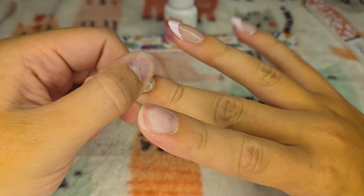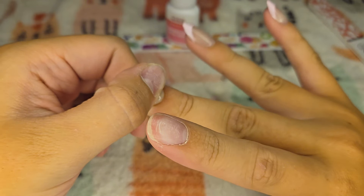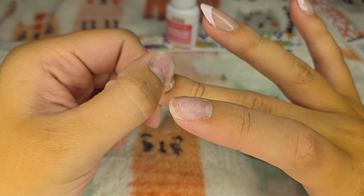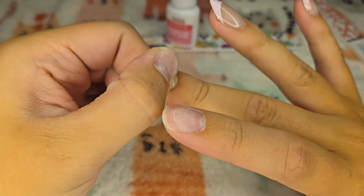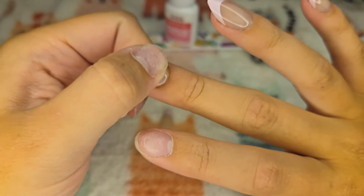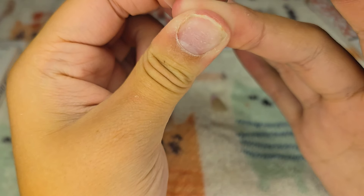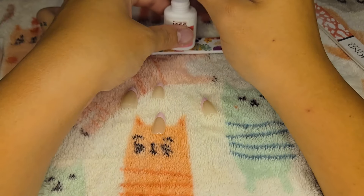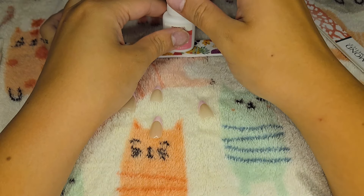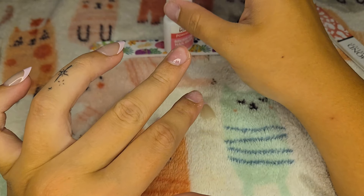Just by the way, for this side I think my pinkies are size 11, this finger is 8 or 7, the middle one is 5, this finger is 6 or 7, and for my thumb I think I have size 2. Sometimes I forget that nail glue is actually really strong — I just put this finger up to my eye to look at it and my eyes started burning, just because of being that close to the glue. It really is super glue, and I was just like, oh my gosh, my eyes are burning.